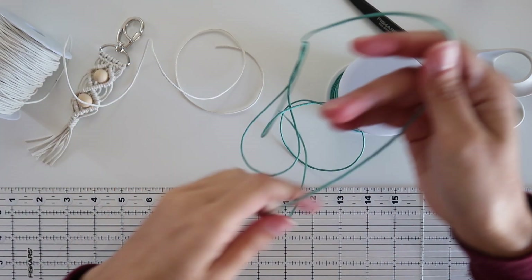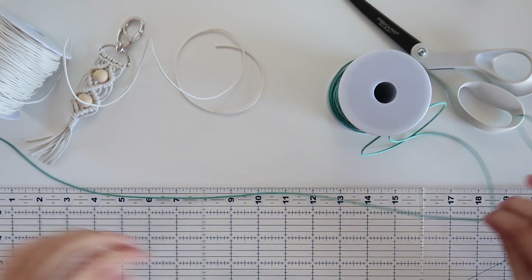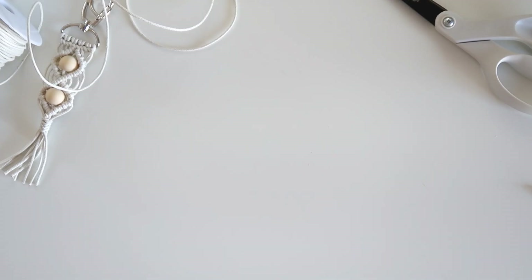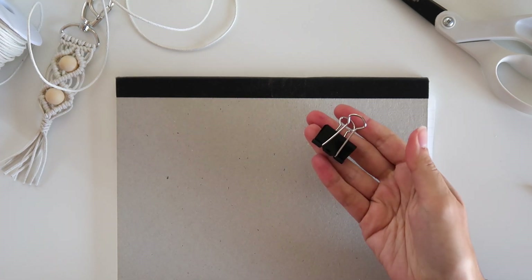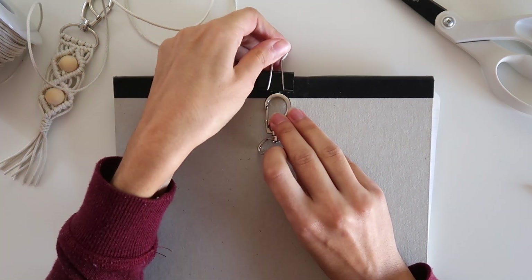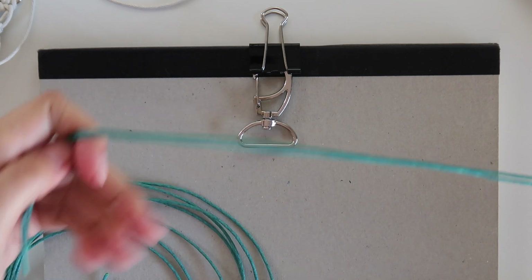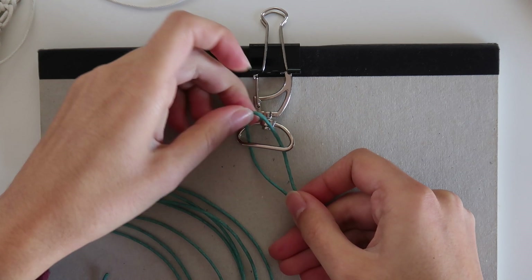Cut 5 cords, each one with 1 meter or 40 inches. Get something to hold the keychain while you tie the knots — this will help a lot. I'm just using a watercolor pad and a clip. Tie each cord to the clasp with a lark's knot by folding the cord in half, creating a loop and placing the ends through it around the metal piece.